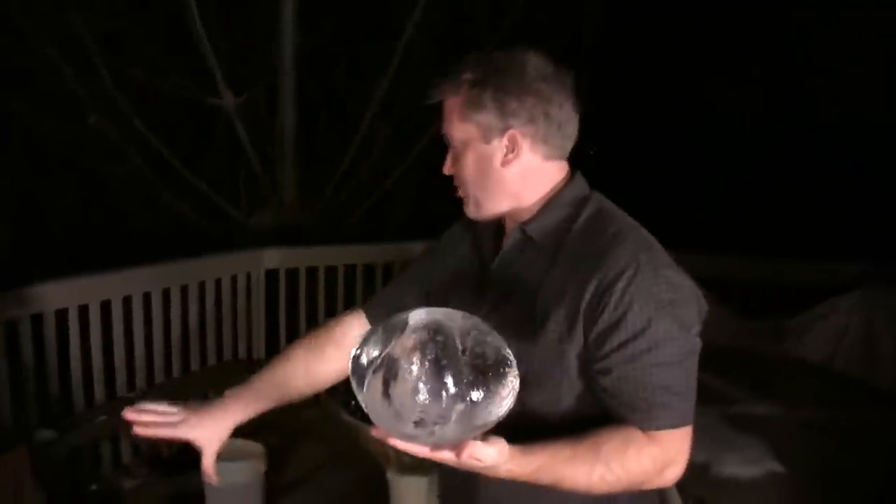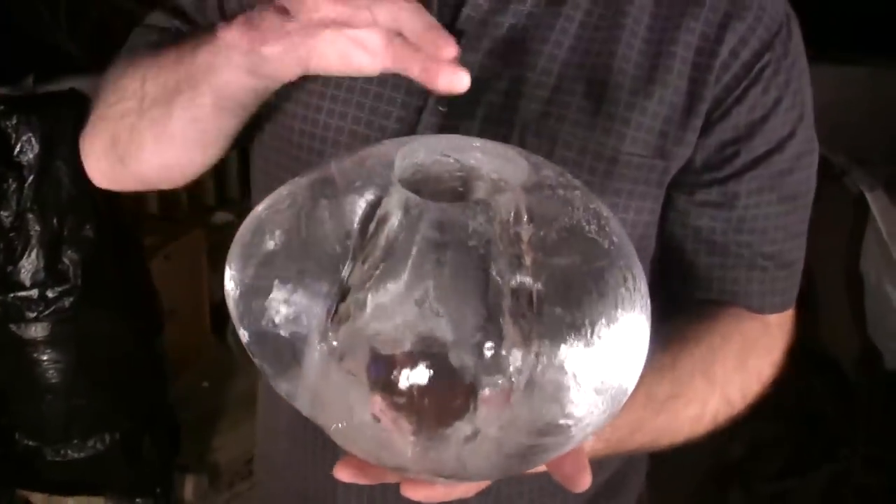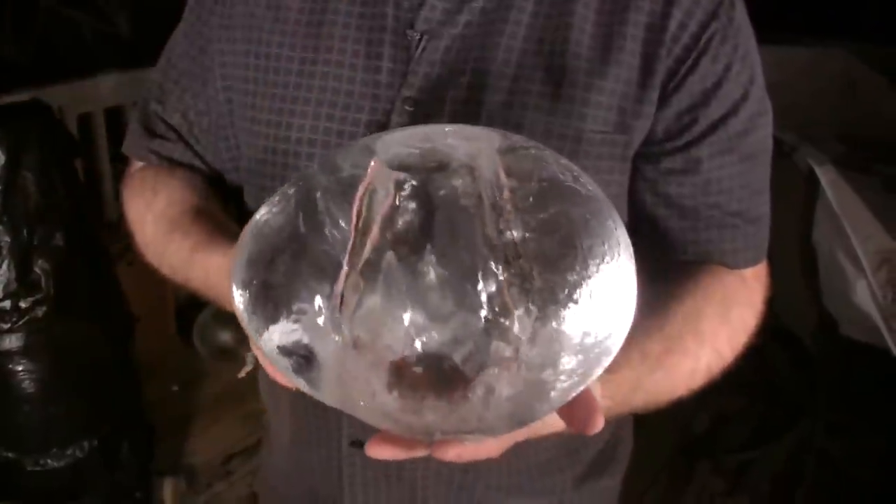I'm on my back porch with all my little freezing modules going on for various ice things that are being made. This is one of the original ones — this one here is solid and then we drilled it out with the drill. I can show you the clip of that.